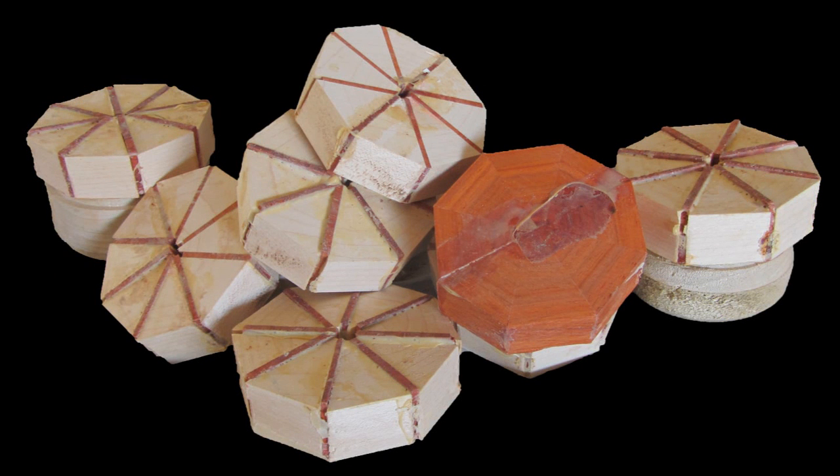I cut 80 trapezoidal segments of maple, 8 trapezoidal segments of padauk, and 80 short grain slices of padauk, and glued them all up into 11 rings. Then I sanded one face flat. Another reason I like Titebond Original Extend Glue for these segment rings is that it does not gum up when I sand it.